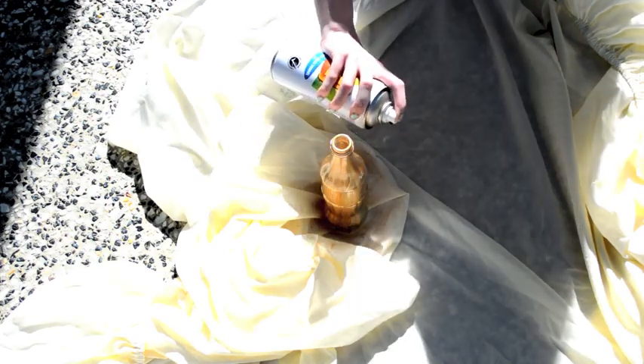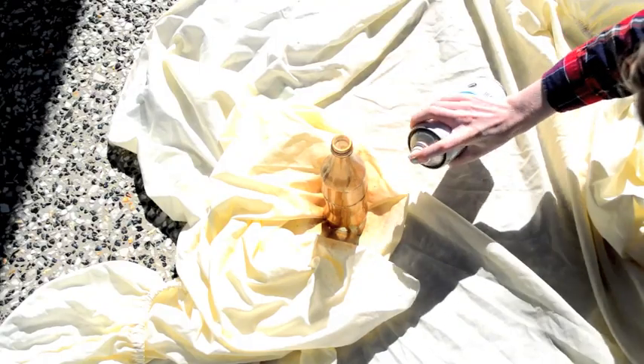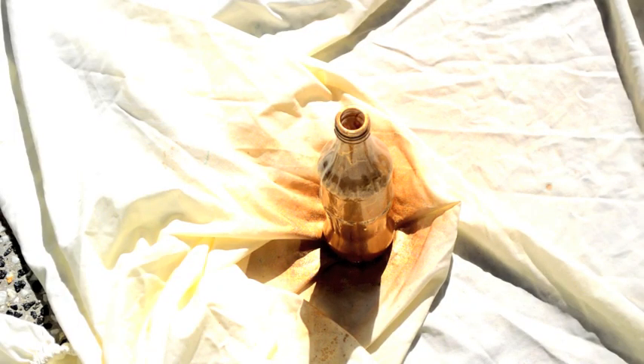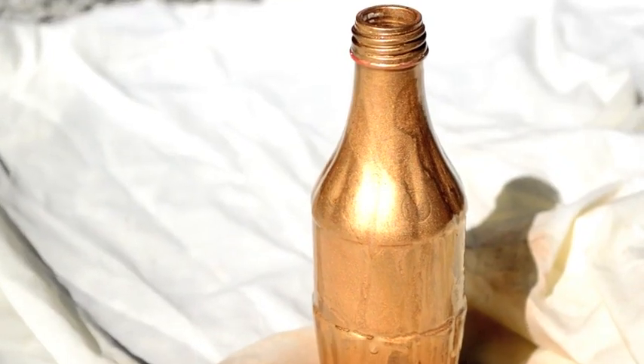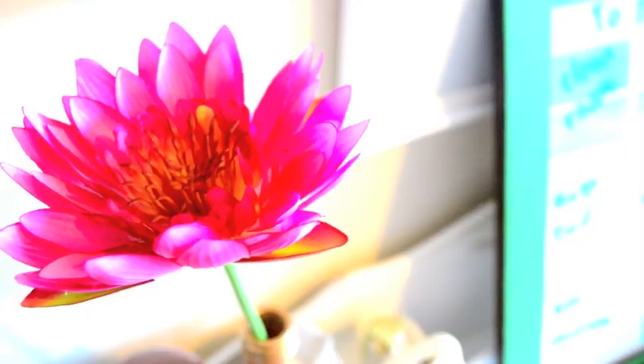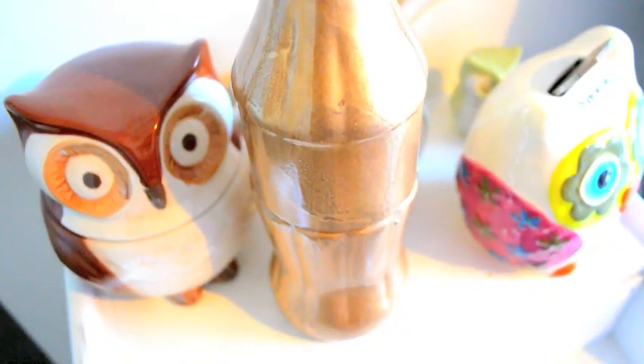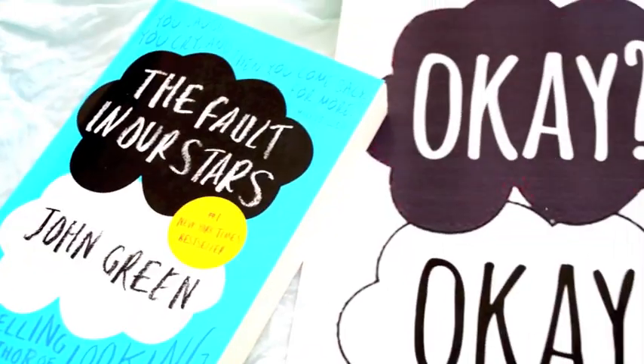For this next one I'm taking recycling to the next level. I'm just grabbing some spray paint and an old vintage Coke bottle that I found in the recycling and spraying it with gold paint. You've probably seen this all over YouTube and Pinterest. Literally all I'm going to do is use it as a vase in my room with some fake flowers. Really simple, but this is all about finding easy, quick and cheap DIYs.